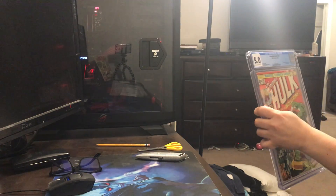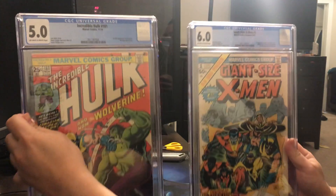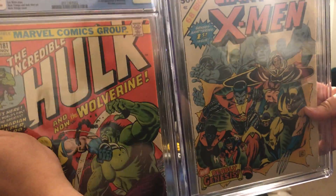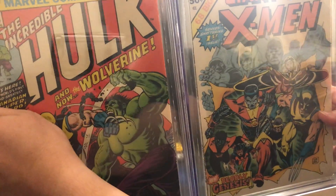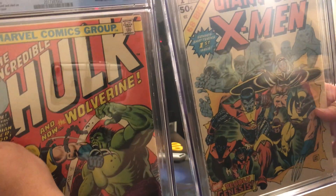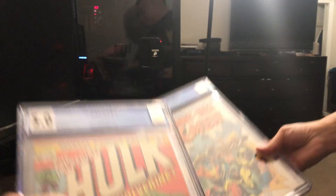Let's see if you guys can get a shot of both of them. Super happy with it. Thanks for checking out the unboxing — see you next time.